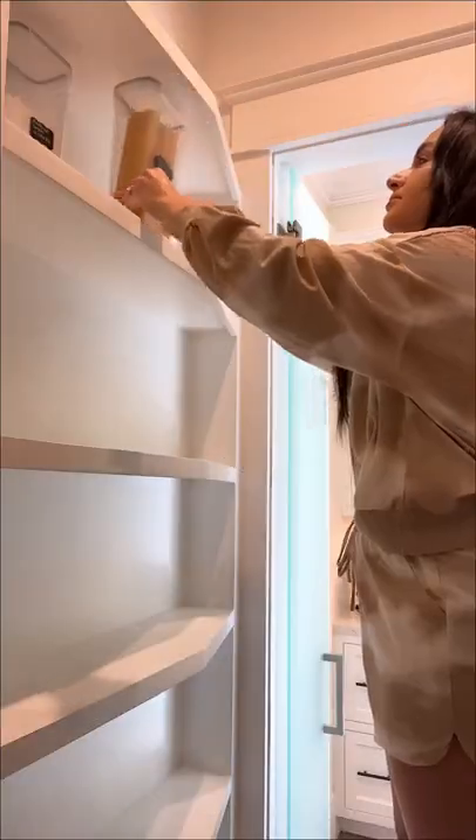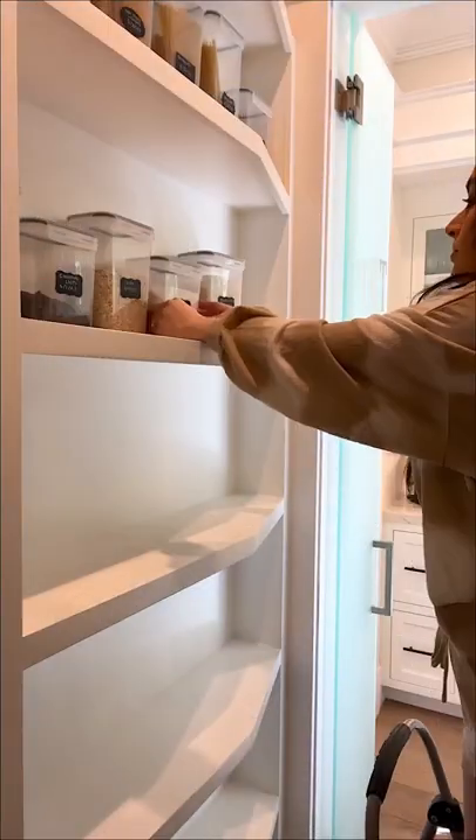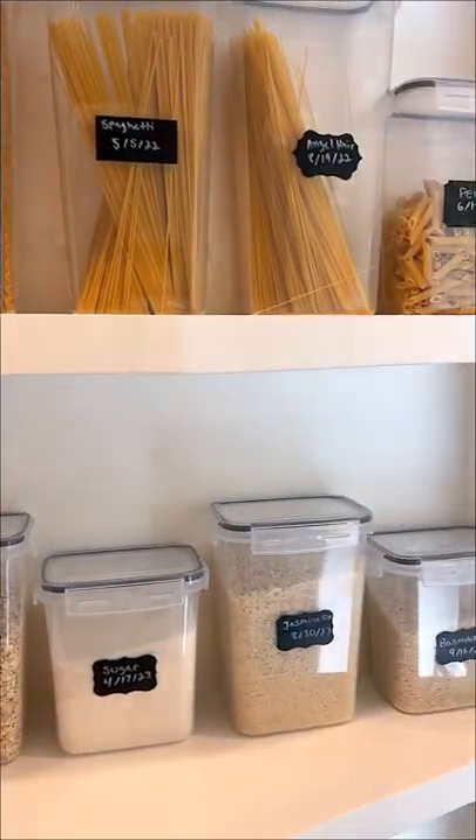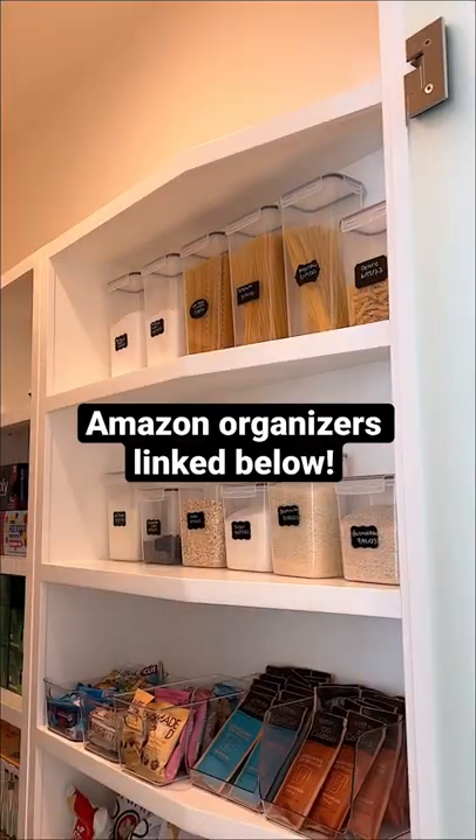I added the containers to my pantry shelves and I love the way it looks — it even inspires me to start baking more with the ingredients I added in here. I'll have the link to shop these containers in my profile.